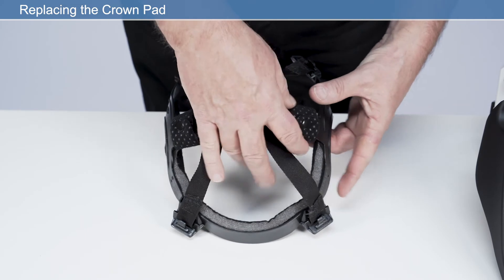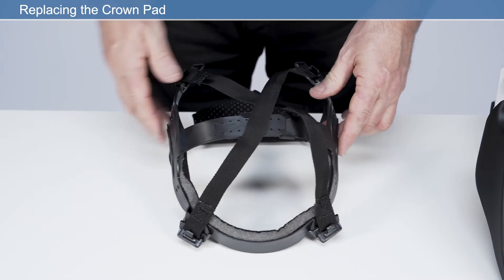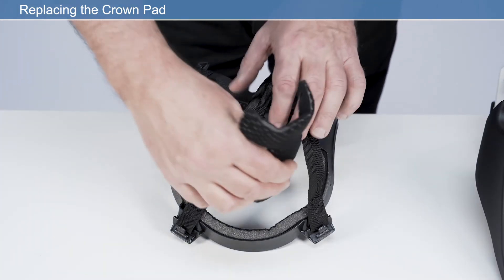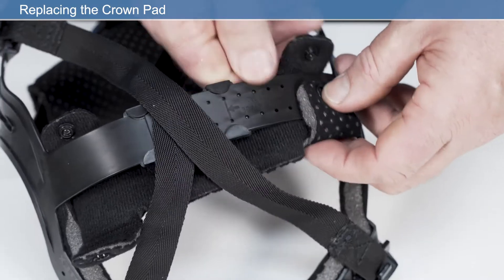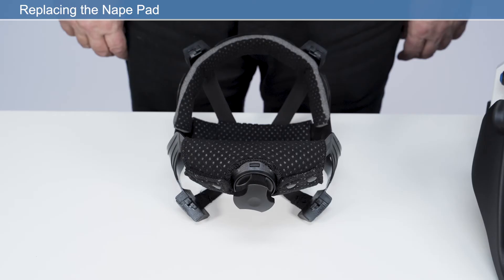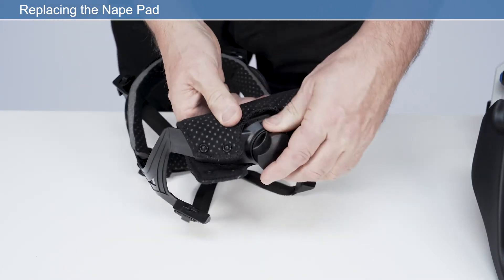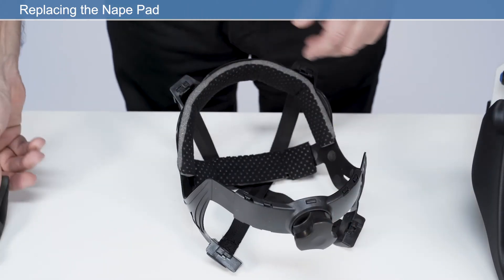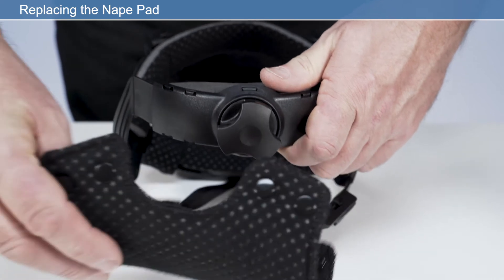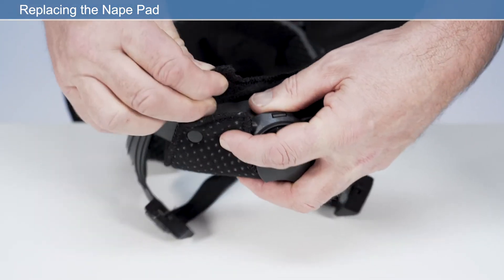Replacing the crown pad: to assist with changing the crown pad, it may be necessary to remove the headband. Detach the press fasteners from the crown comfort pad and remove from the headband. Wrap the new crown pad around the crown section of headband and secure the press fasteners. Ensure the perforated side of the crown pad is facing the user's skin. Nape pad: detach the press fasteners from the nape comfort pad and remove from the headband. Place the new nape pad onto the headband adjuster and wrap the new nape comfort pad around the headband adjuster and secure the press fasteners. Ensure the perforated side of the nape pad is facing the user's skin.